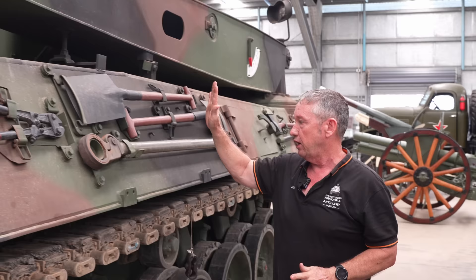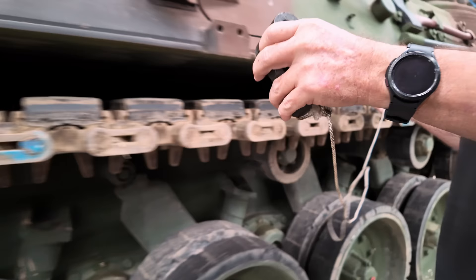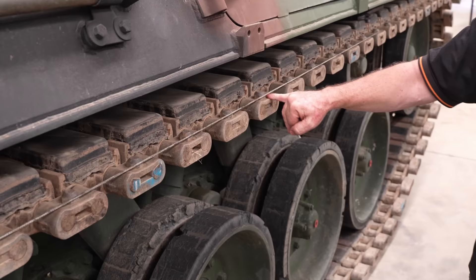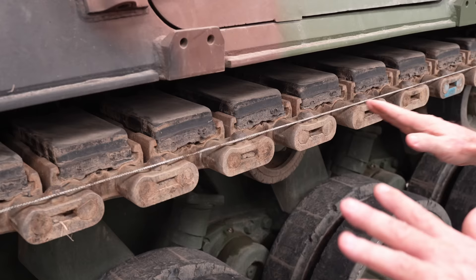We have the track adjustment tool, which obviously adjusts the track from the front of the vehicle. As we do track adjustment, we run a string line from one guide roller to the next guide roller and pick the middle end connector. If we can fit a pen — generally about 5mm — in between there, we know our track tension is correct.